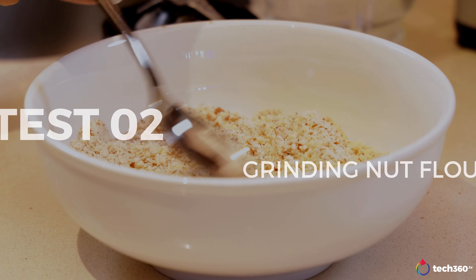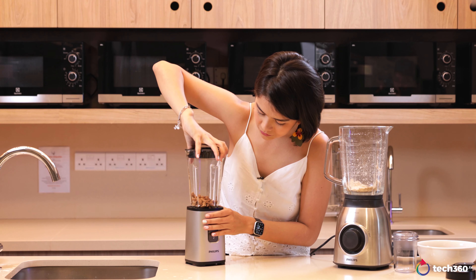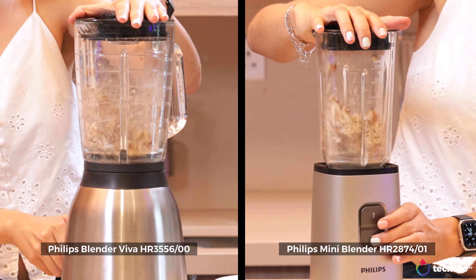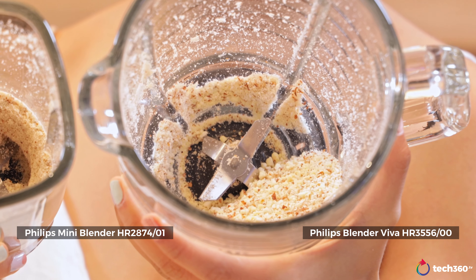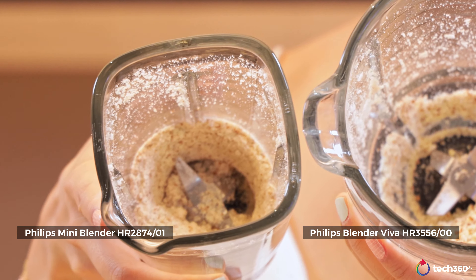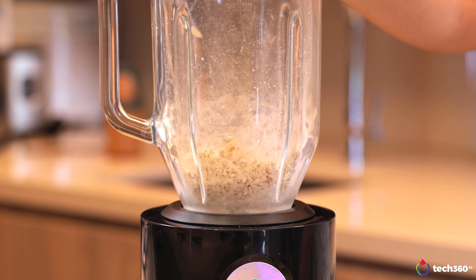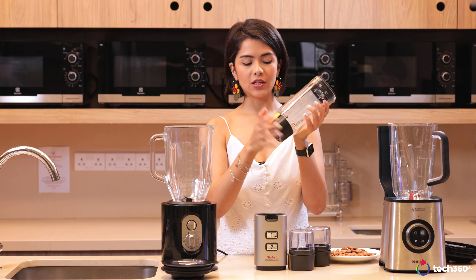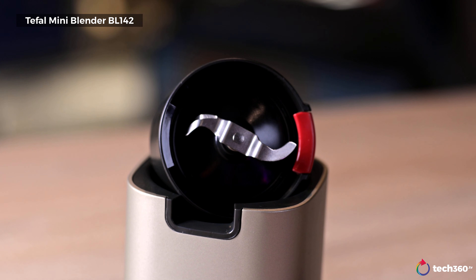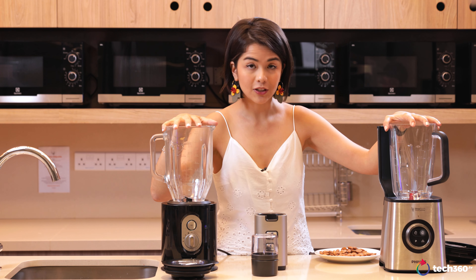Let's go in with our almonds. I'm very impressed — I did not expect this. The Pro Blend result is really, really fine — a much better result than the Daily Collection, which is way coarser and not very uniform in size. With the Pro Blend we've basically got almond flour right there. For the Tefal, I'm going to switch up the blade since they come with two others — one more of a spice grinder and the other more of a mini chopper.